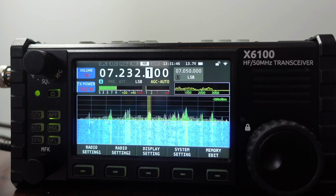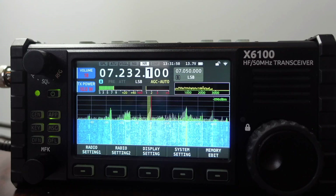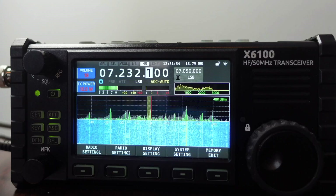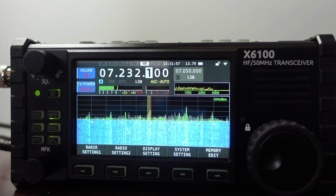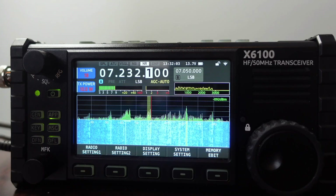Hey, welcome back to the channel everybody. Thanks for checking out the channel. I'm HamRadioDude and in this episode I'm going to talk about a couple of the new features that are available now with the Shagu X6D100 firmware as of December 29th, 2021. Let's take a look at the Wi-Fi and the Bluetooth functionality and see if they work and how they work.